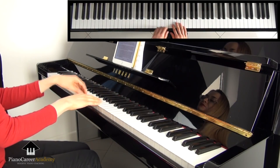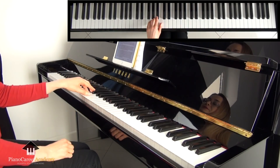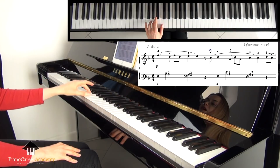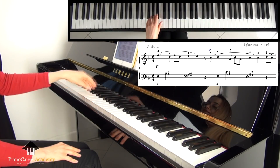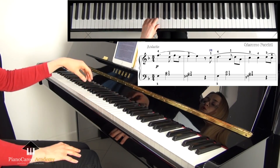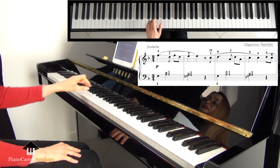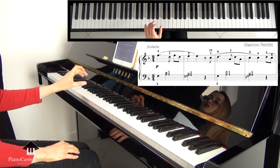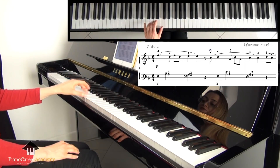Let's use the magnifying glass method for the spot from the first piece, One Fine Day. We start with this third interval from bar one. The important thing is to play it with the arm, with one movement, not with separate finger movements. We begin by playing this third with the fundamental non-legato whole arm weighted key attack. This is the secret behind simultaneous playing — the same amount of weight goes into each finger, and their individual length and strength are not so relevant anymore.